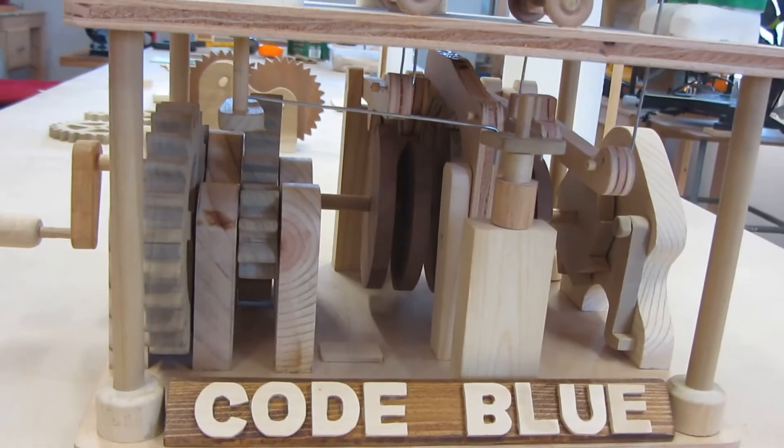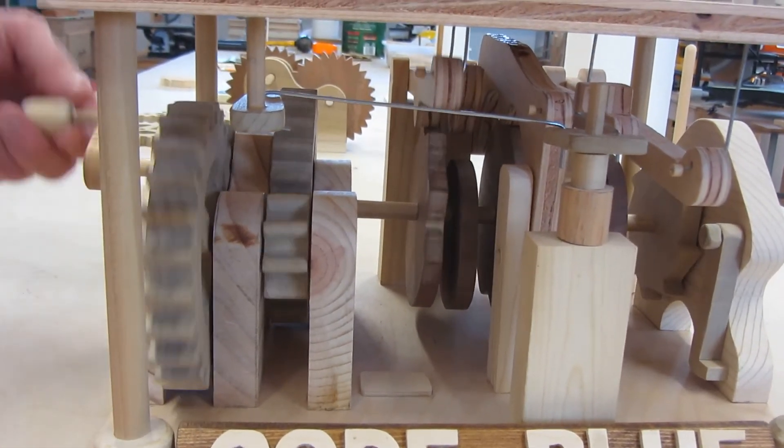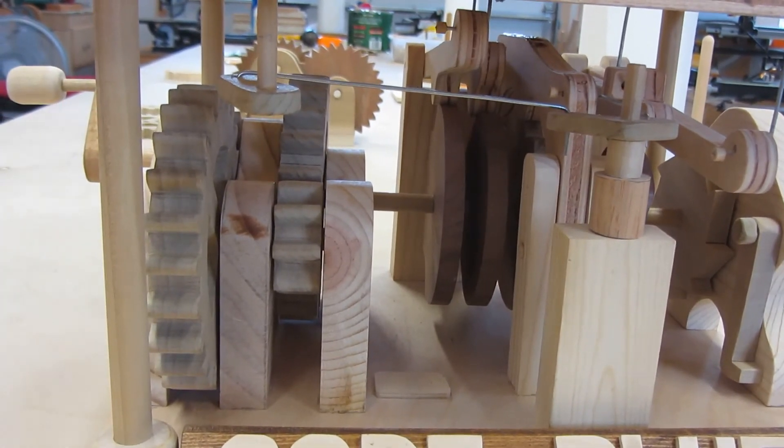We can take a quick peek at the mechanics underneath and take a look at that while it's going through. You can see the cams and the levers taking place. And that is my project — thanks for watching.